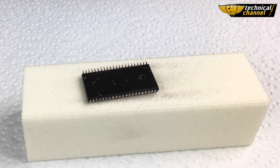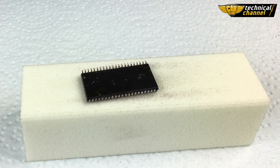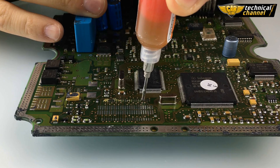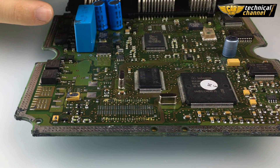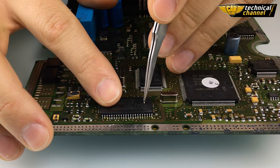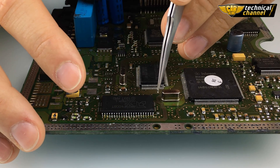Now the memory is ready. We can use a little bit of flux gel to stabilize the memory. Knowing the location of the first leg, place the memory in the right place. You can push it with a screwdriver to immobilize it.